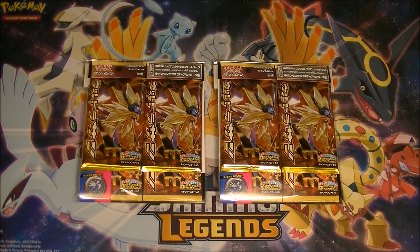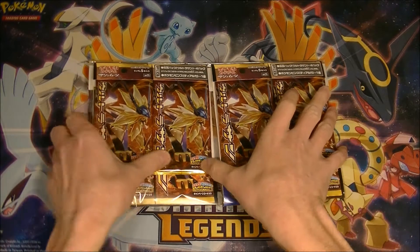We can get a Duskmane Necrozma. Hyperair would be nice. We can get Pokemon Fan Club Full Art — that would be lovely. Leafeon Full Art would be beautiful. Any of those things would be really good. I mean, I might be getting a bit greedy, but any of those would be nice. So while this doesn't have the Glaceon or the Cynthia, it still has some cool stuff in this side of the set.